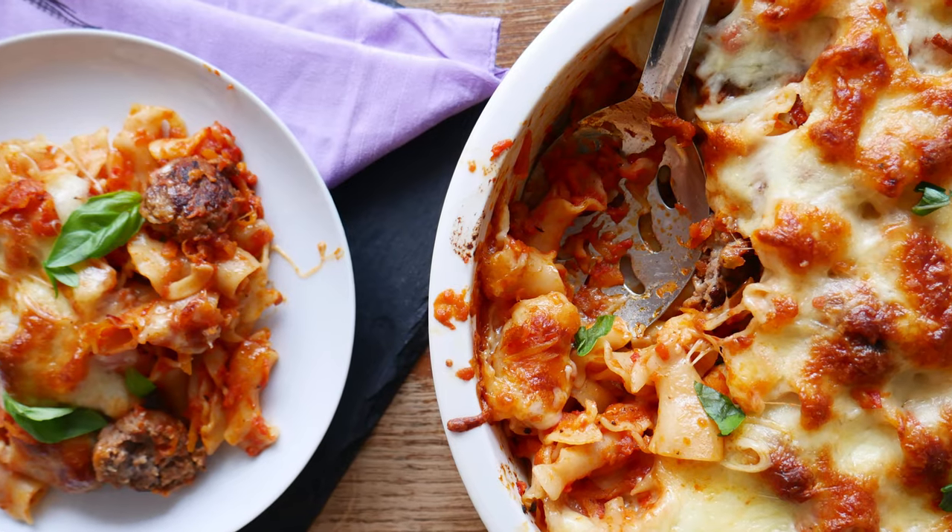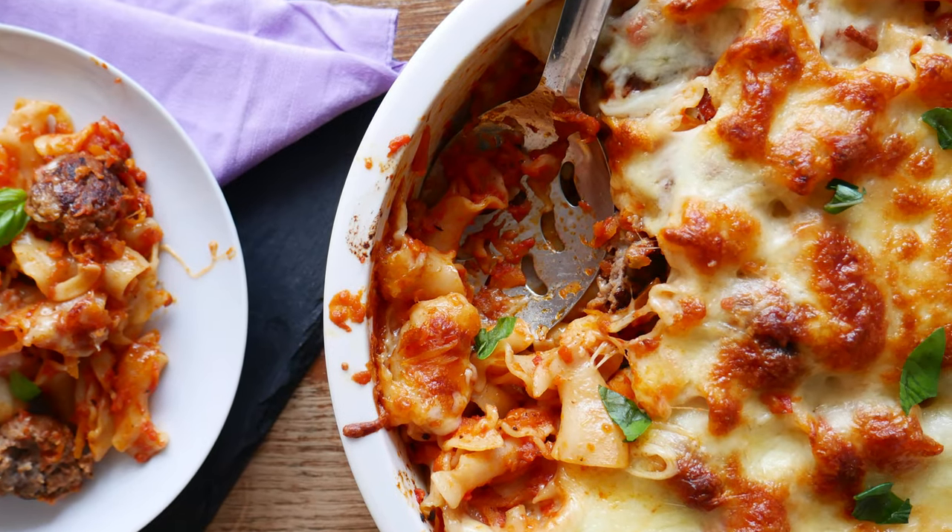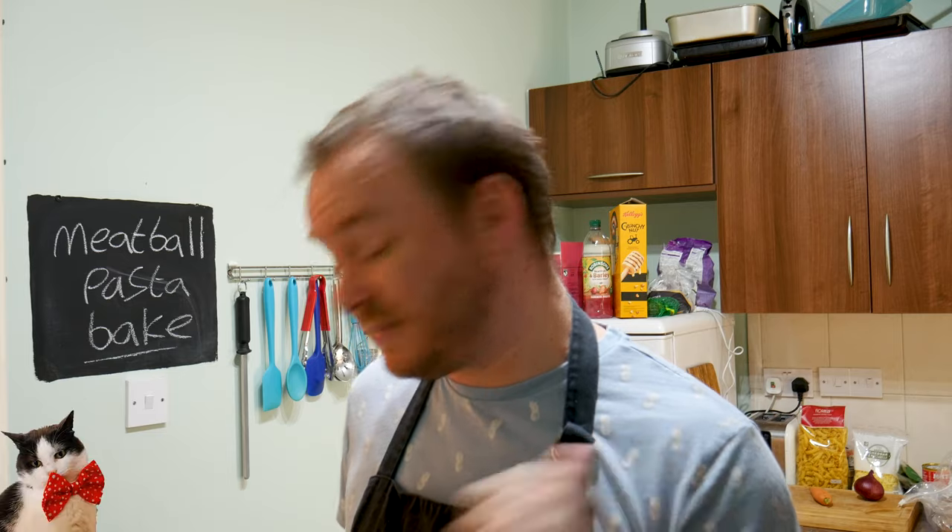Because let's face it, pasta bakes are amazing — a fantastic midweek family meal. You can knock this up, the kids are gonna love it, you're gonna love it, I'm gonna love it. Now before we get into this, if you're new to this channel please hit that subscribe button, and when you do make sure you hit the bell icon and allow all notifications so you get notified when I upload a new video.